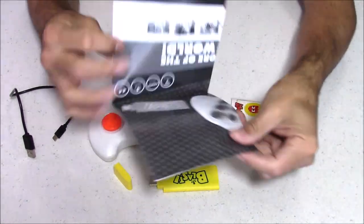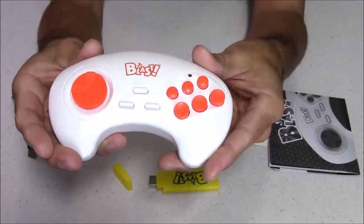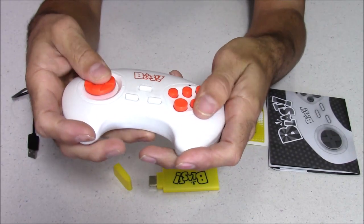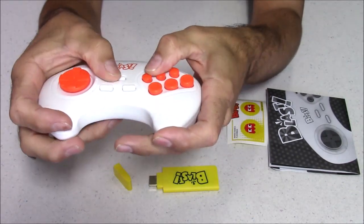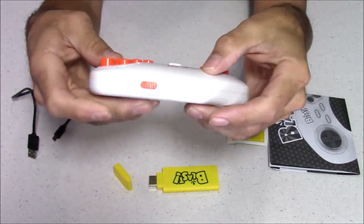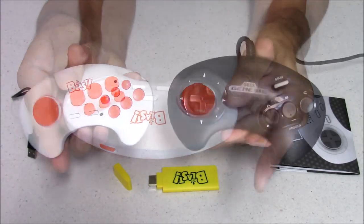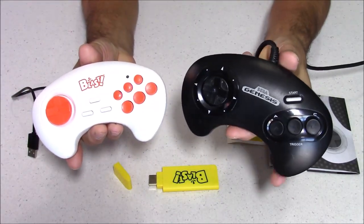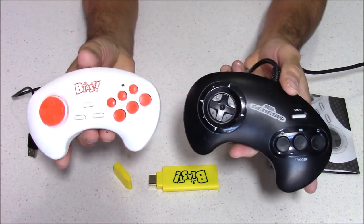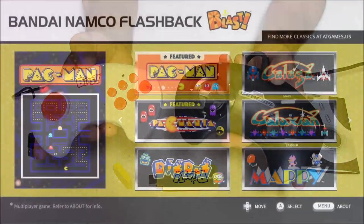It also comes with an instruction manual that's pretty straightforward. There's not much to hooking this up — you just plug it in, hook up the power, and then pair the controller, though you don't have to do that the first time you use it. As far as how the controller feels, it feels okay. All the buttons are plastic. I've felt controllers that feel a lot cheaper than this, but this one definitely does not feel great. It has a menu button plus a rewind button. This controller most resembles the original Sega Genesis controller, but instead of three buttons, it has six — and I'm not sure why, because none of the games use six buttons.